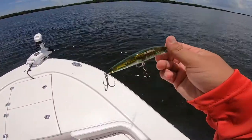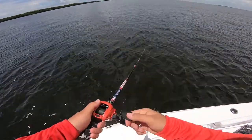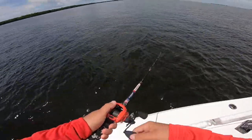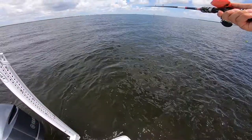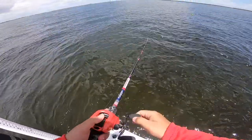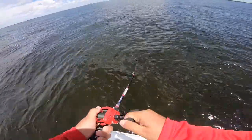I'm going to throw this jerkbait around here a little bit and see if I could get this one done before I tie on that other minnow-looking one. I have this one, another swimbait thing, and then circle hooks, and then I have the challenge complete. But the circle hooks I'm just going to save. Oh — I'm on, I'm on! Finally, on this jerkbait.